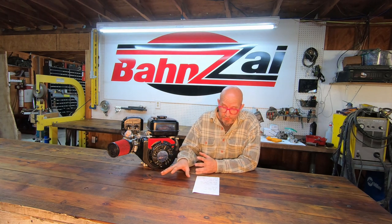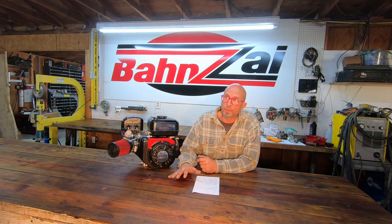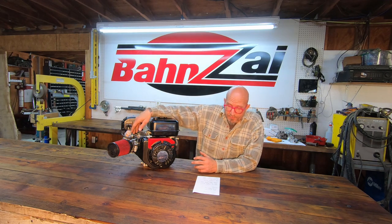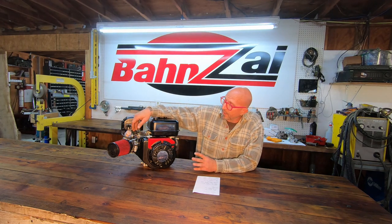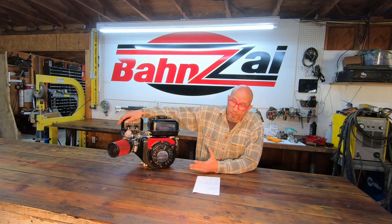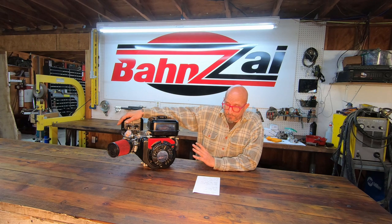Everything gets run in for 30 minutes and checked. Oil gets changed and it comes to you with Royal Purple 5W20 and a zinc additive. It comes with a stock spark plug; the AR3910X plug is going to be allowed. It comes to you with a stock muffler — we just have that on there for the 30-minute run-in. It's your choice on pipe and clutches, and there is a gear rule, but otherwise that's it.